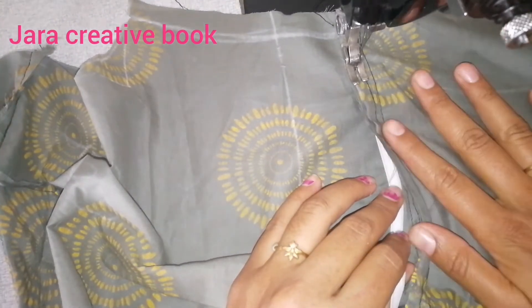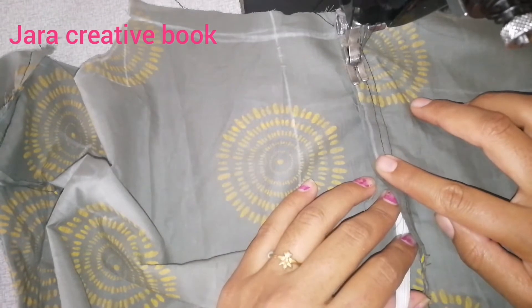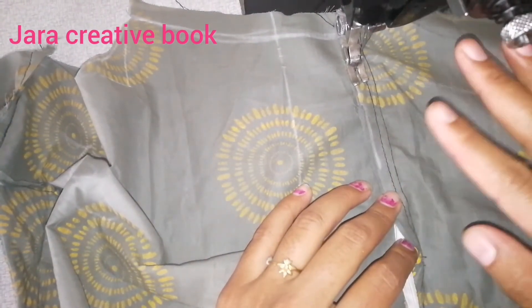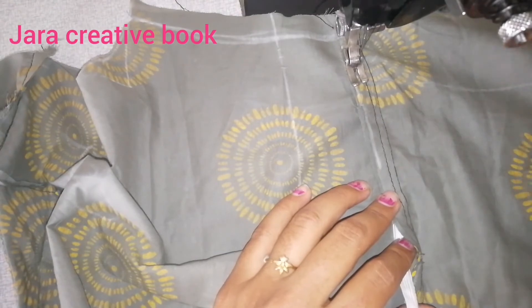With the elastic, it's tight. In the case of the elastic stitch, you can cut it back.